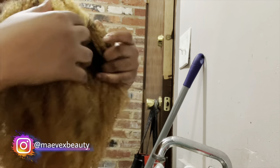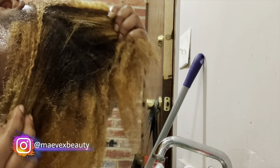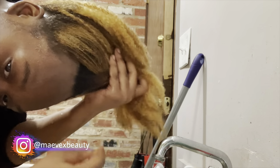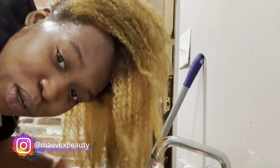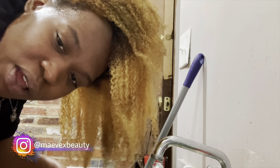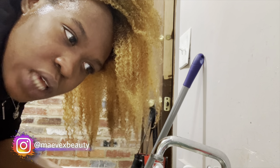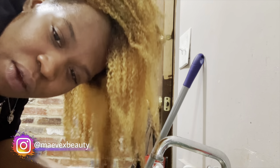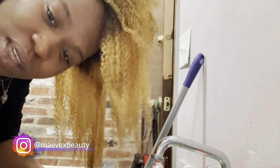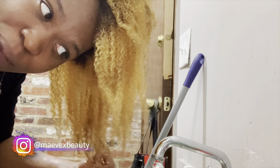A lot of my roots did not bleach at all, and that's honestly okay. Well — I'm a little mad because I wanted my whole head to be blonde for the light to dark ombre effect. I should have bought more bleach. I really be trying to test the limits and be cheap, trying to see if I can work with what I got. It worked for the most part so I can't be too upset.